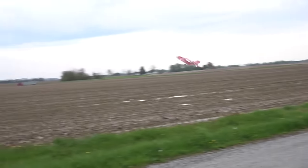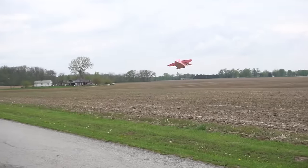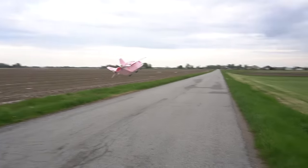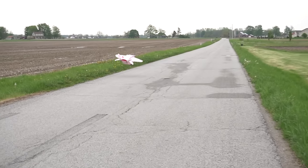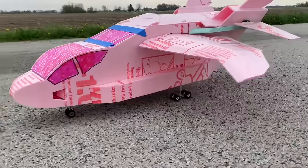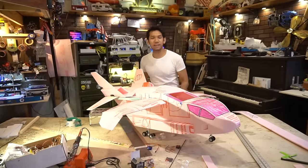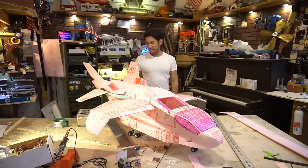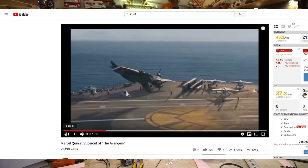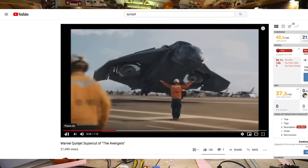Alright, so the transmitter is almost dead, so I'm going to land this thing before I burn the battery. I'd say that is a success. Now, we could just paint it, but unfortunately the real one in the MCU has vertical takeoff capabilities, so...